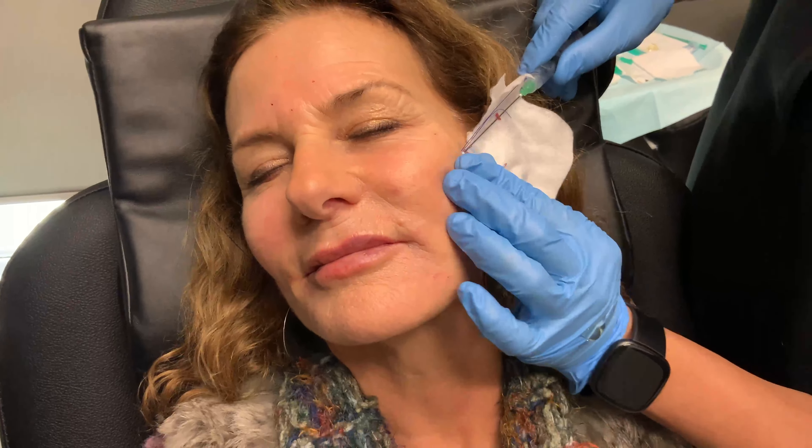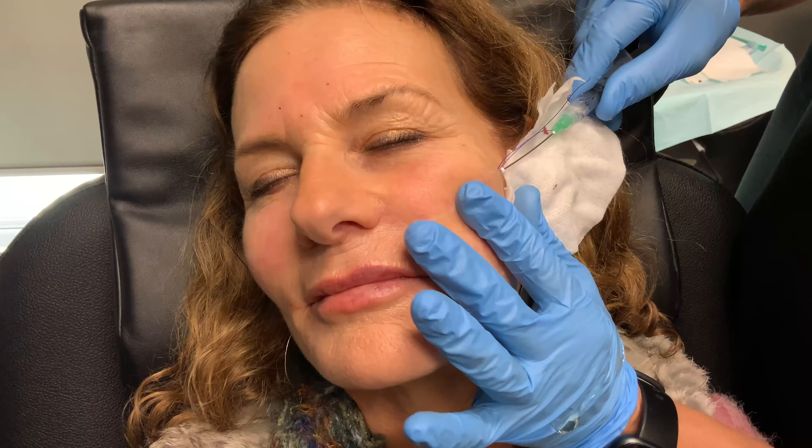So you can see how the procedure is done. Deb has already numbed the area where she is entering with a little bit of lidocaine. The thread is located on this cannula, and as the cannula glides through our patient's skin, it does irritate the cells that make collagen, just by placing the thread in the skin.